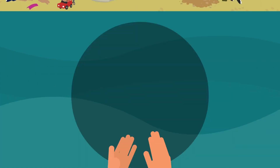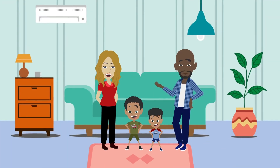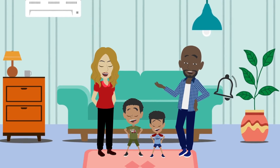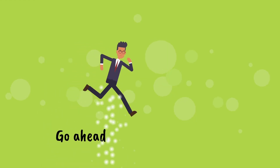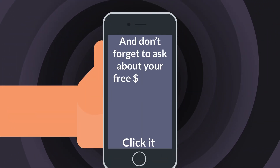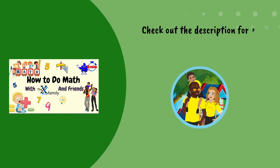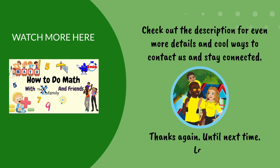Thanks for joining us today for Storytime. Go ahead and email us so you can tell us all about the time when you let happiness take over too. By joining our email list, you won't have to worry about missing any updates about your favorite new stories from the XZ Family. For a limited time, you could win a free book or a free t-shirt from the XZ Family. Thanks again — until next time, later!